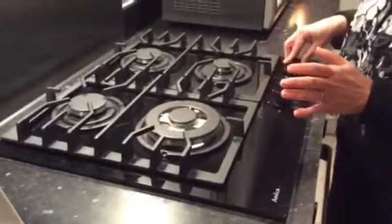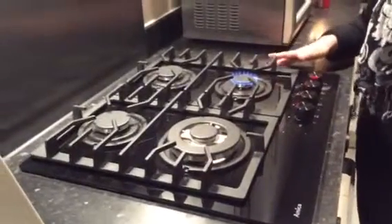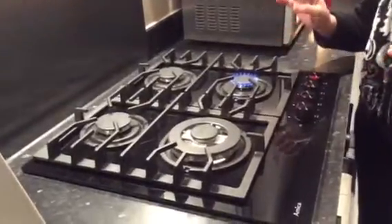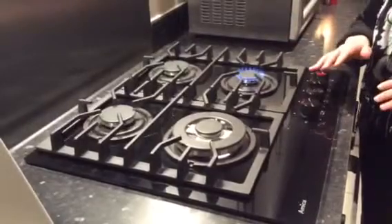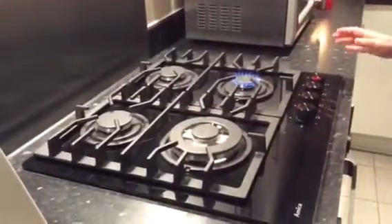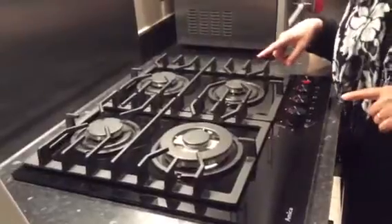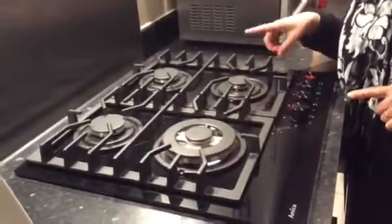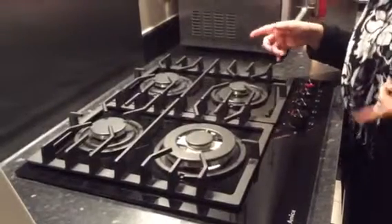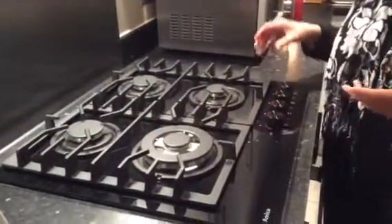I can try to show you. This hob has a safety fixture — if the flame is blown out, the gas supply will stop in 10 seconds, meaning that nothing more serious can happen. I would like to try to show you this fixture. You can still hear the gas. The gas supply will be stopping soon — as you can hear, you heard the click — so no more gas, avoiding any more serious accident.